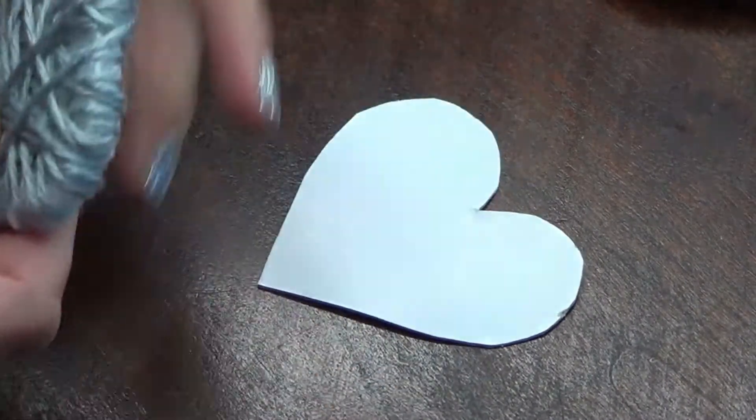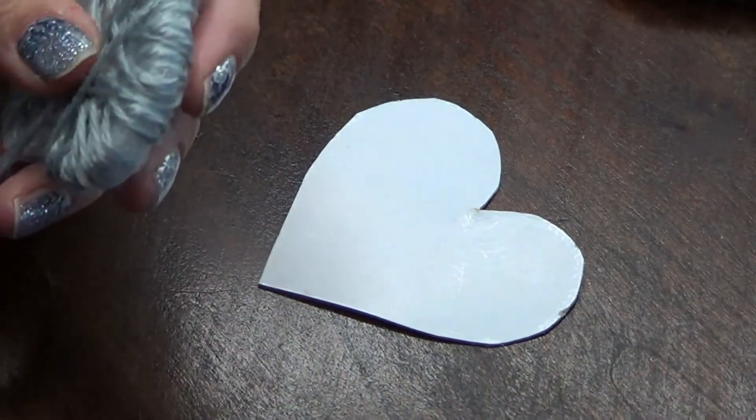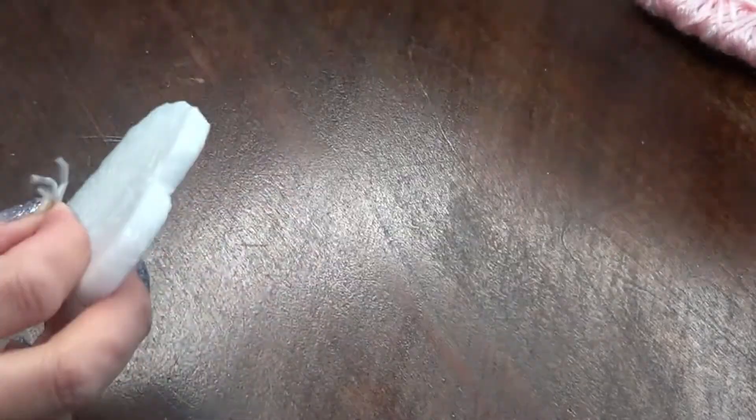The first medium I attempted to use for this project was cardstock or cardboard, and I found it didn't work. So I went with this foam — it's a really flexible foam, not like a styrofoam that's stiff.